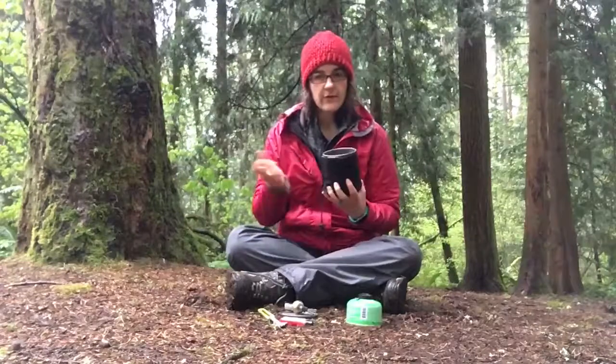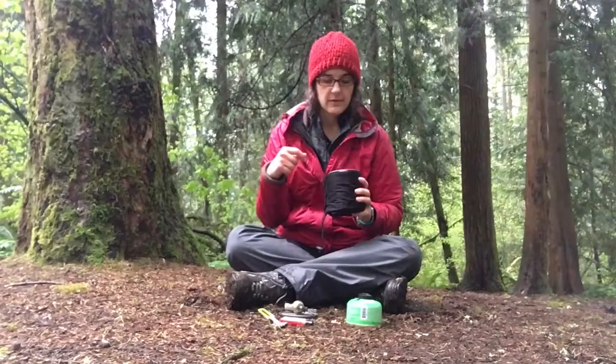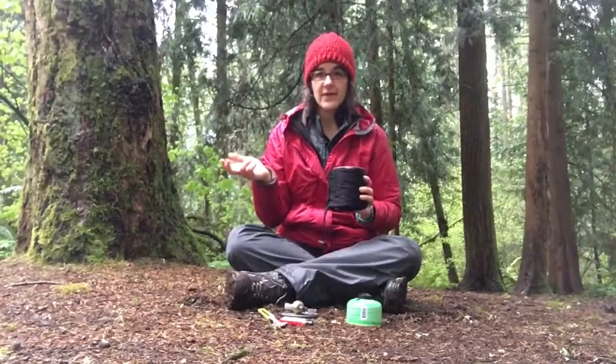Drink out of it, eat out of it, however you would like. And then of course you just close it on up for travel and it's happy in your pack that way.